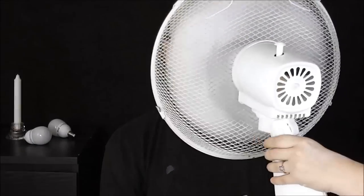Nakonec jsem dala ještě třetí vrstvu latexu. Tom měl trošku nakrčené čelo, aby to vytvořilo trochu vrásek. A sušíme.